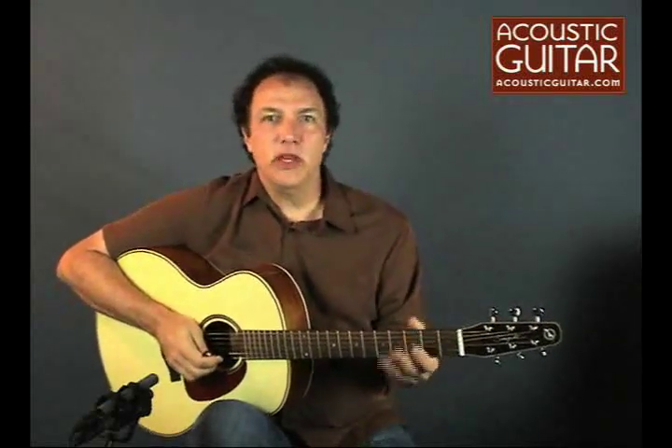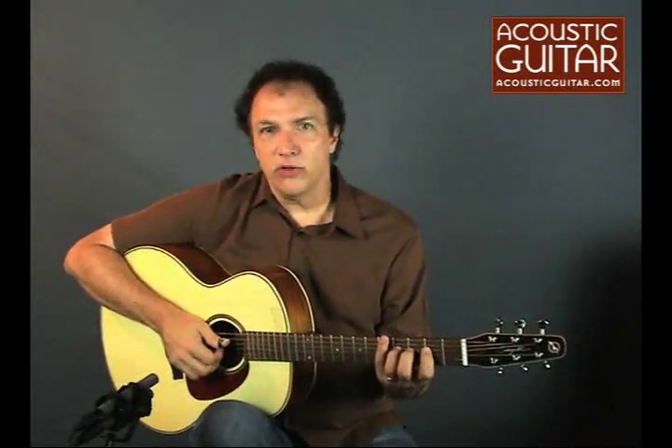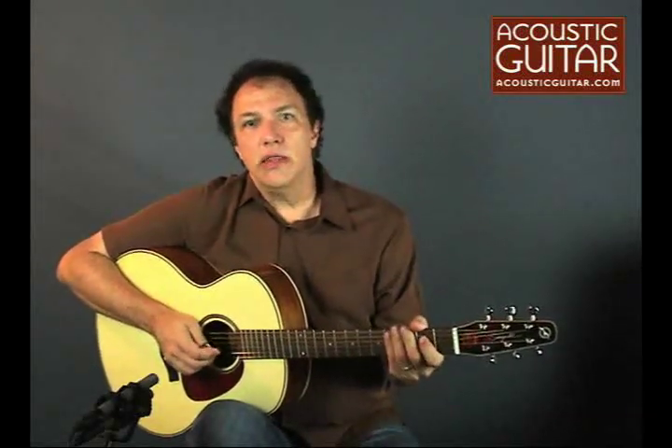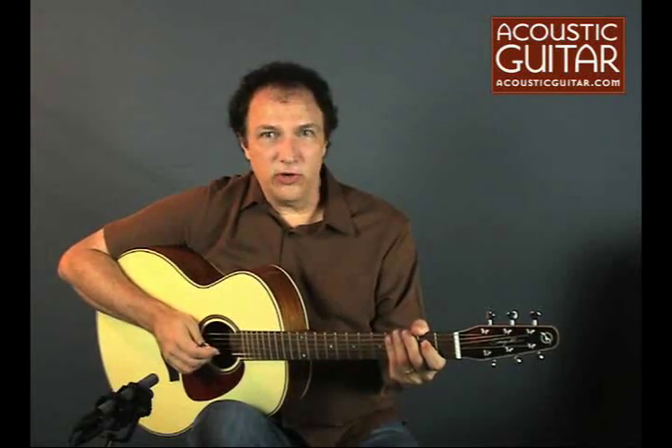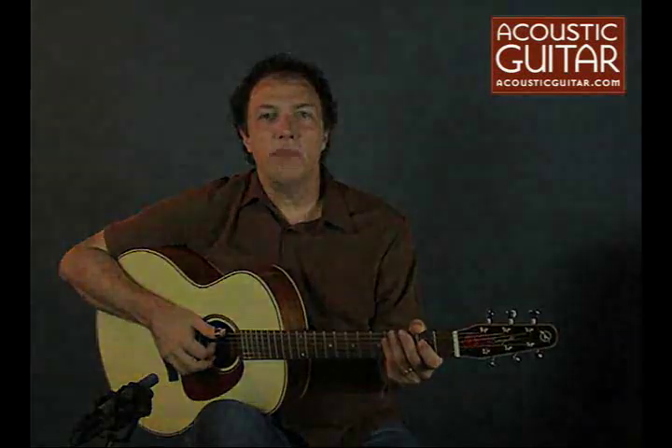So that's it for the Seagull Solid Wood Series Mini Jumbo. It's a great option for fingerstyle players who want a little more room on the fretboard, and it comes with a very attractive price — $849 list price, and it can be had for a street price of about $699. You can read the full review in the October 2009 issue of Acoustic Guitar Magazine, or online at AcousticGuitar.com. For Acoustic Guitar, I'm Doug Young.